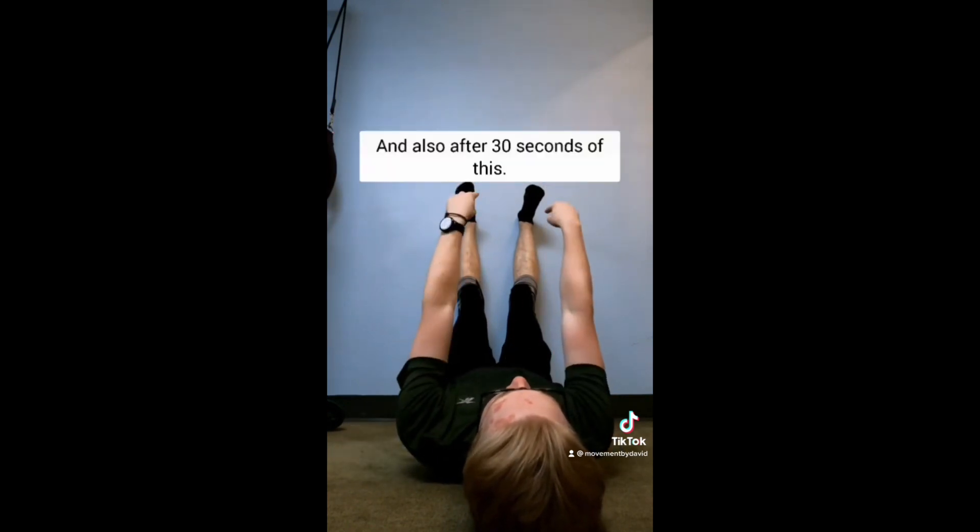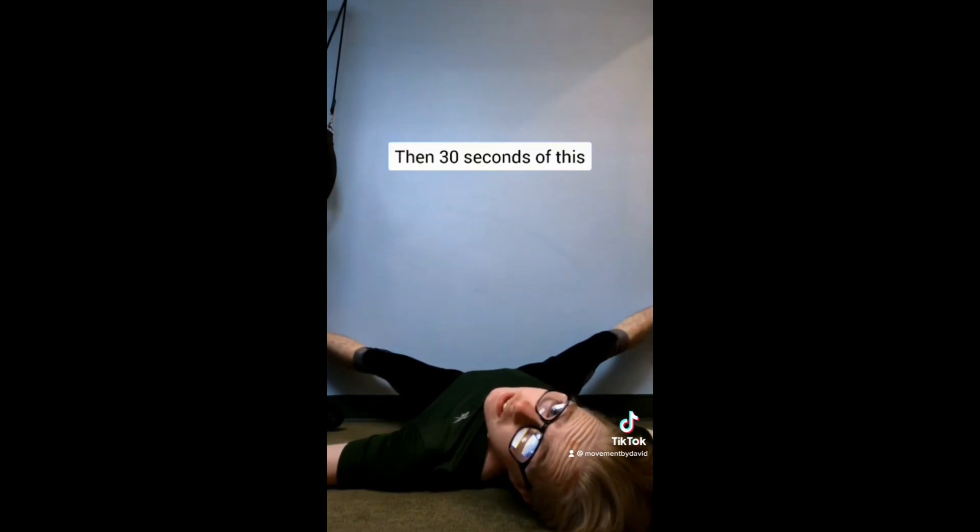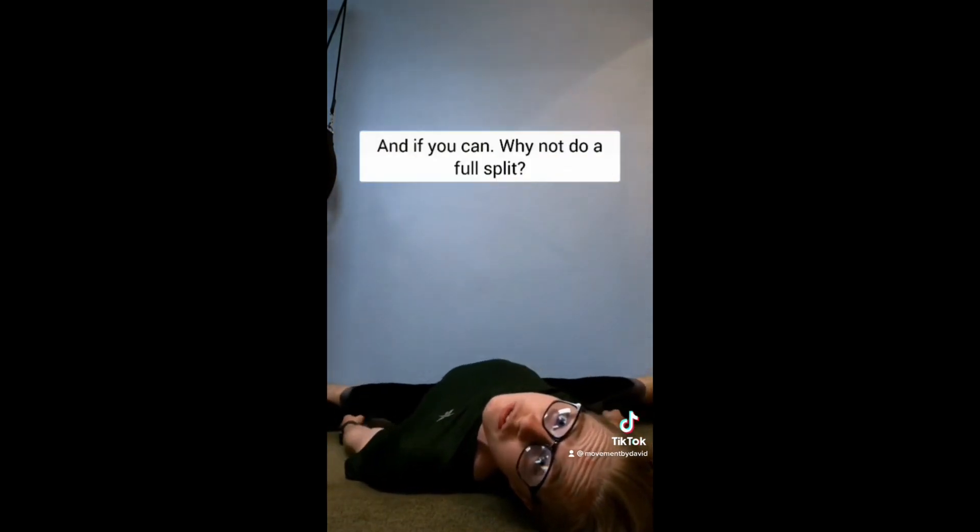After 30 seconds of this position, then 30 seconds of the next, then 30 seconds of the next. And if you can, why not do a full split?